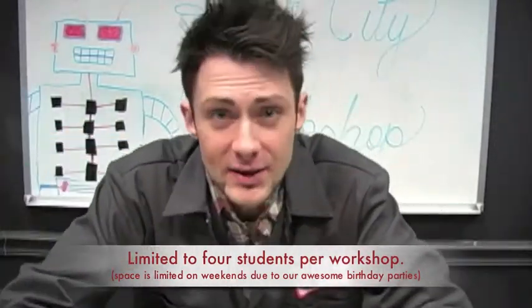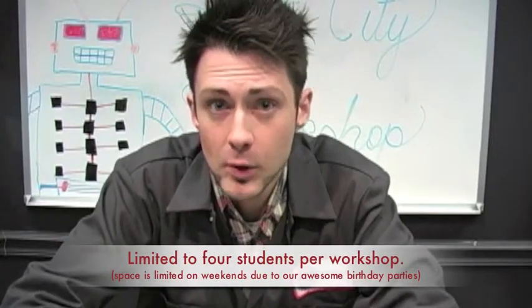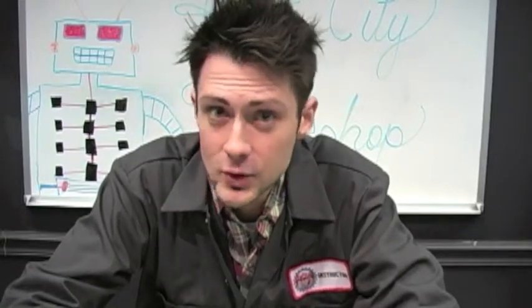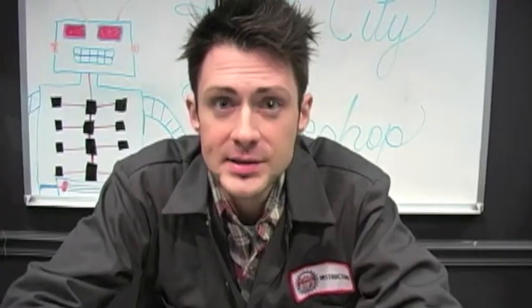Now, if you're more advanced and you want to work with something a little more complicated, you can come to Robot City Workshop for our advanced soldering and electronics class, or Microcontroller 1 and Microcontroller 2, where you get an introduction to programming using your very own microcontroller.